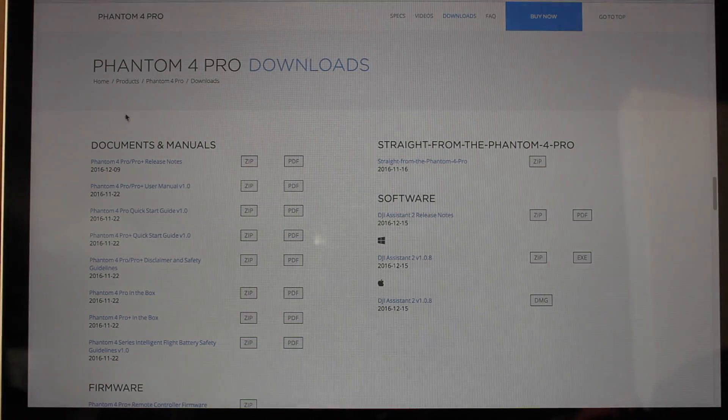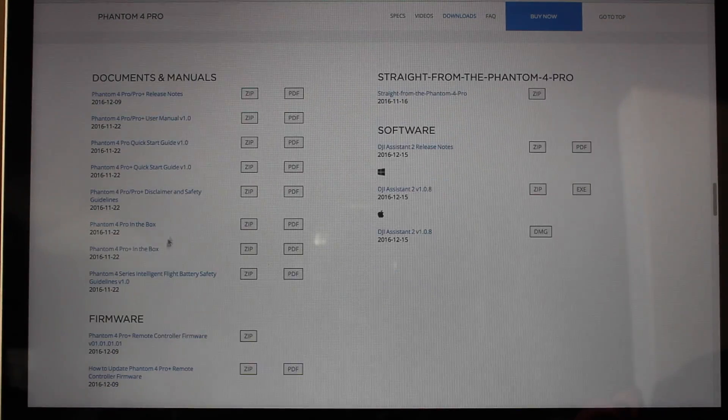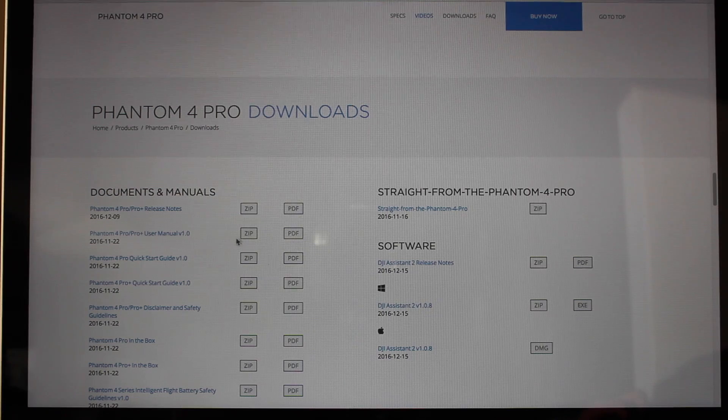Once you are in the Downloads menu, you can see documents and manuals and the firmware. But what you need is on the right — the DJI Phantom 4 Pro Assistant software. You can see you have the Windows and the Mac versions. I personally have Mac, so I am just going to download the Mac version.